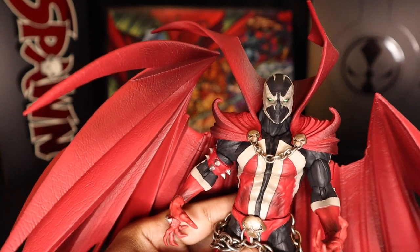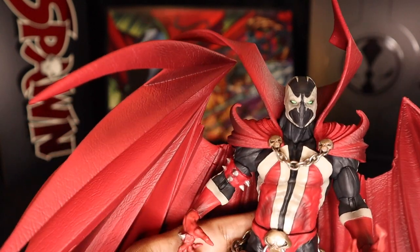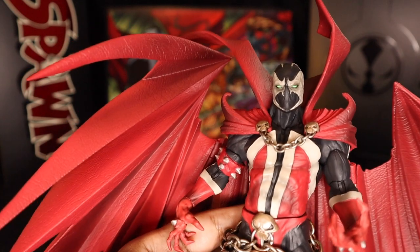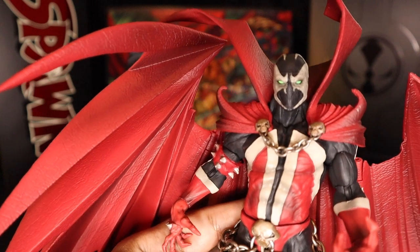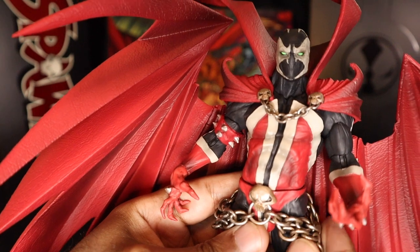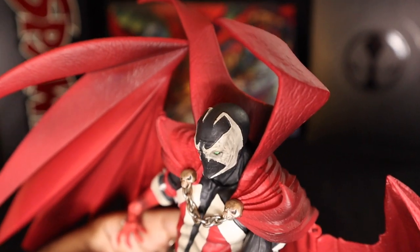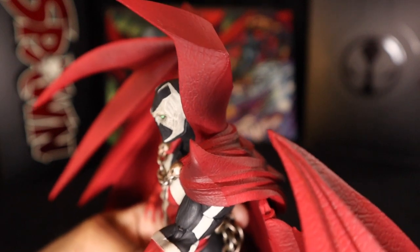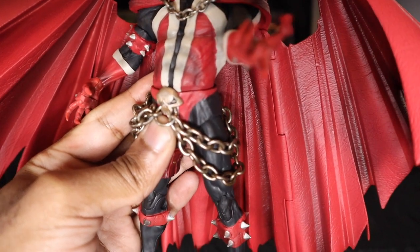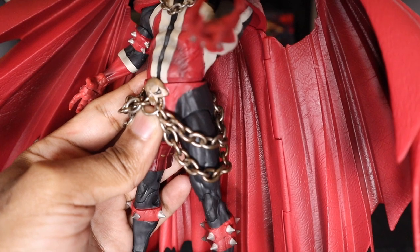Just to give a close-up of the figure — the details are amazing. You can see the airbrush work in the abs, which I'll get to in a minute as there's been a lot of controversy over that. These metal chains are almost tarnished to give that grimy feel. You can see what I mean about the textured cape — it's got a leathery texture. Even these hinges I was skeptical about, but from just having the figure stand there they almost blend in with the rest of the folds. I barely notice them unless I'm really up close.